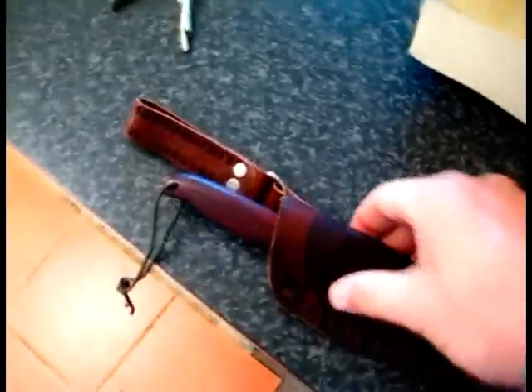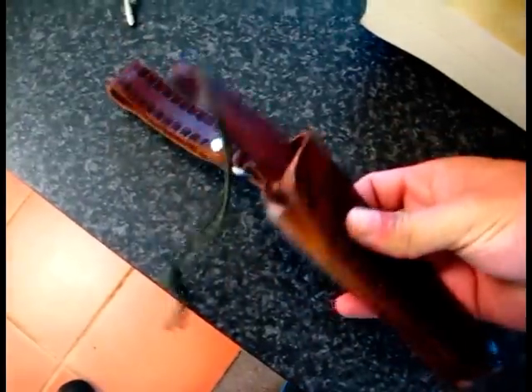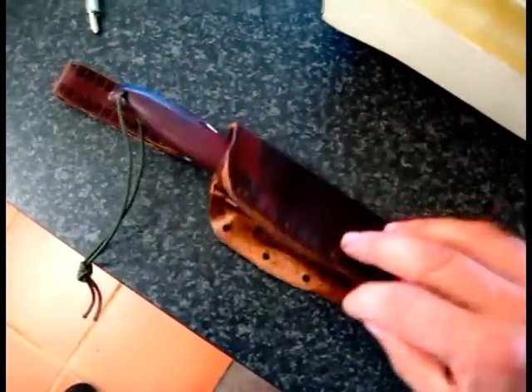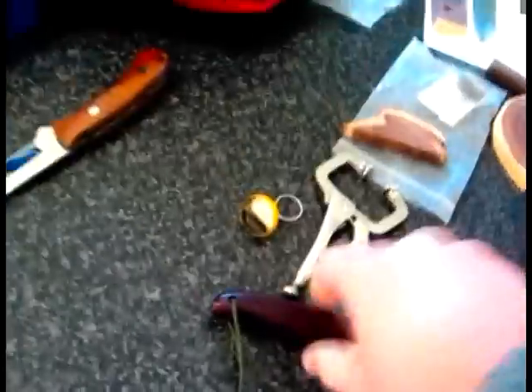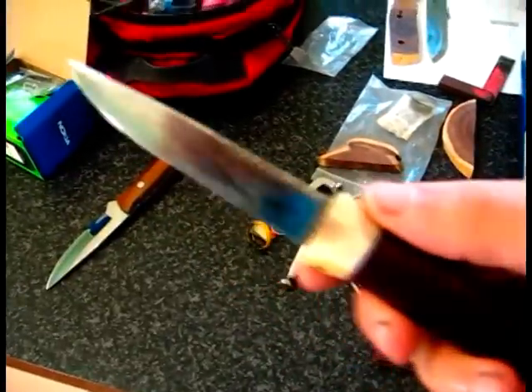Do you remember the pouch I made for the old Frostmora knife? Well, I ripped it open because I didn't like it. It had a big block of wood inside and the neck was stuffed with scrap bits of leather. That's the knife that I made — an old Frostmora knife which I rescued.